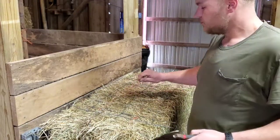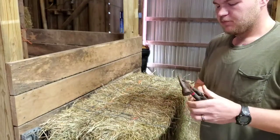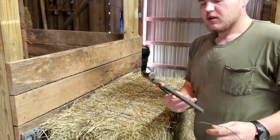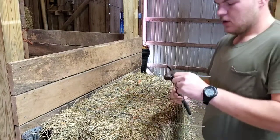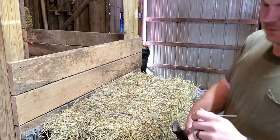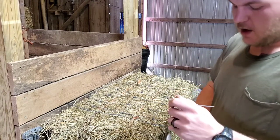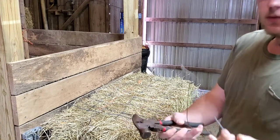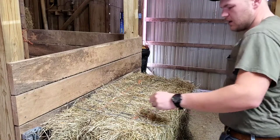I've got three different types of fence here. First is standard lightweight hog fence. It has a cutter on both sides, and it just cuts right through — no problem at all.